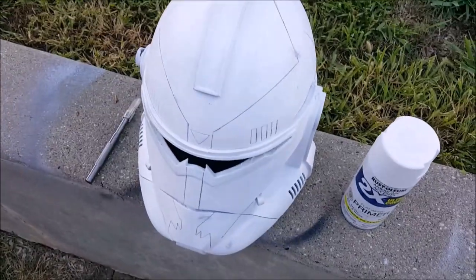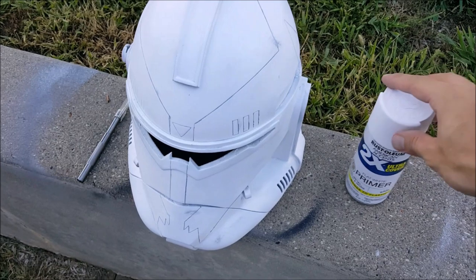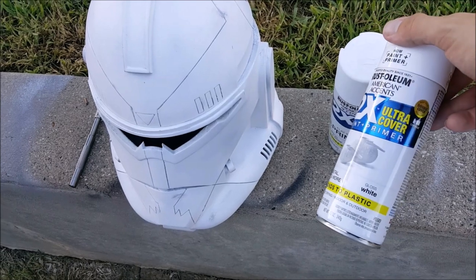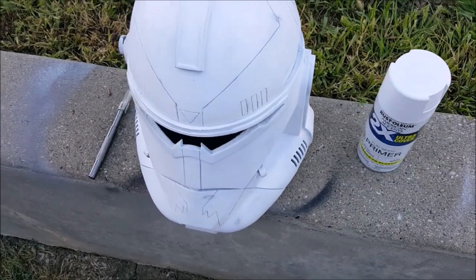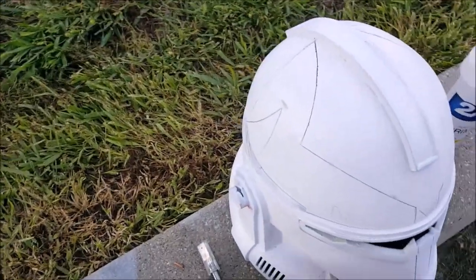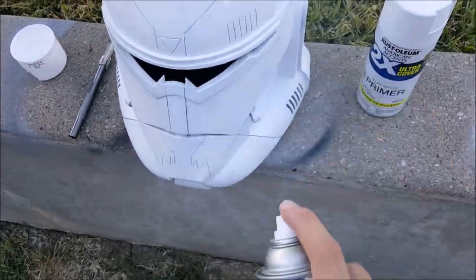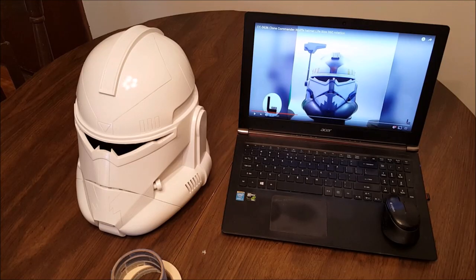Now that we've cleaned out those lines after laying our white primer, we can start to lay down the white gloss. This stuff is really going to make the helmet shine and give it that real clone armor, shiny, fresh-off-Camino look. Just go ahead and give it a light but full coat around the whole helmet. Once the gloss is dried, we're ready to start painting.